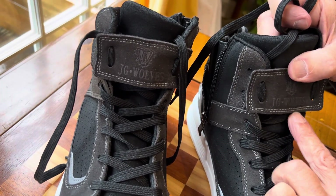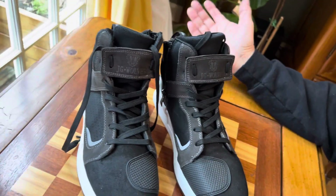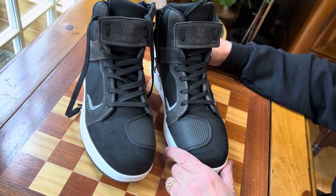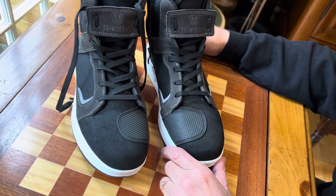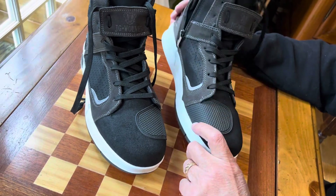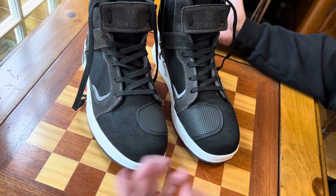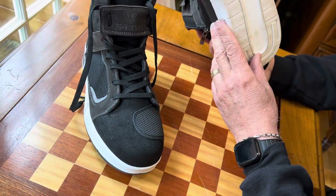The brand says JG Wolves on it — I'll leave the link below. It also says something like 'bouffons' — they are made in China, so I'm not sure of the exact name. But I'm just giving you guys what I think is a deal alert: quality motorcycle sneakers where the rest of them are in the $100 to $150 range, and these are under 50 bucks. How could you go wrong?